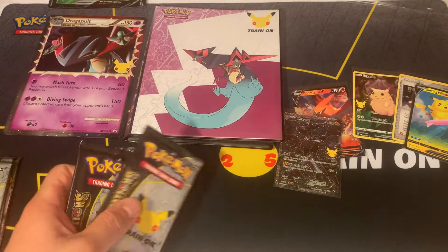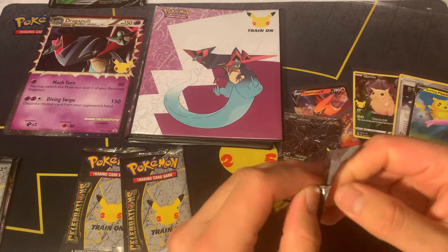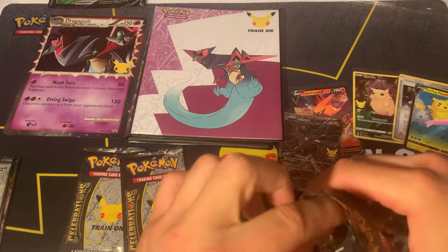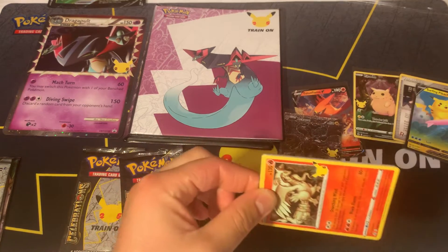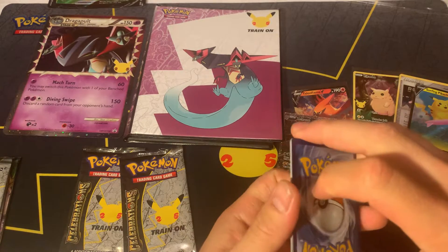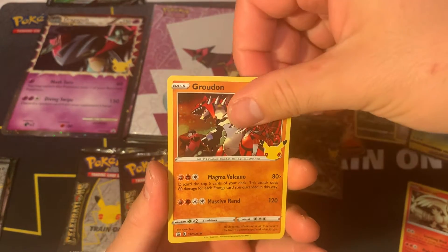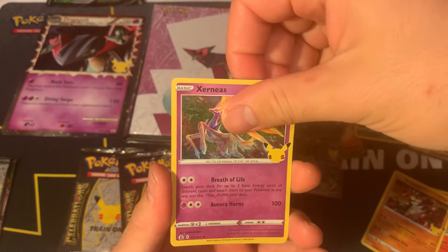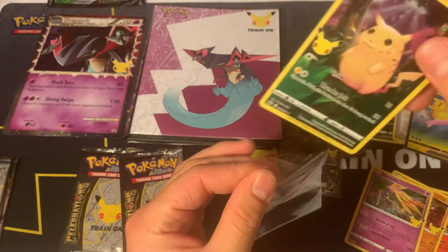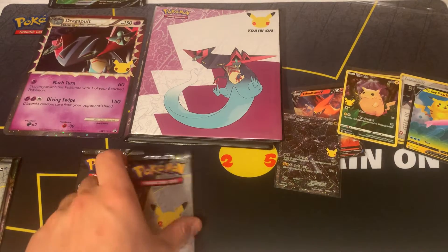Let's see what the remaining packs we got here - we'll kind of mix them up and pull some random ones. Celebrations is a pretty cool set but hard to find. I feel like people are scalping them - there are a bunch of scalpers out there so you've got to be careful with the price you pay. Pikachu V - yeah, Pikachu full art - got two of those already. On to our next pack.